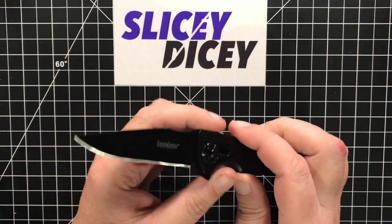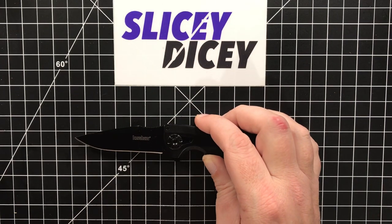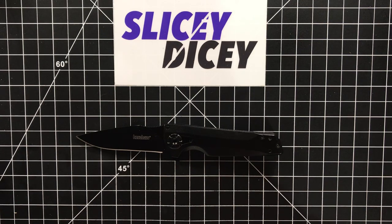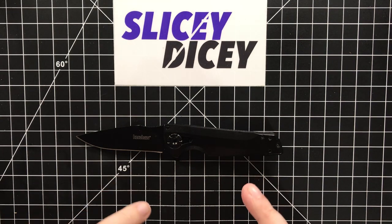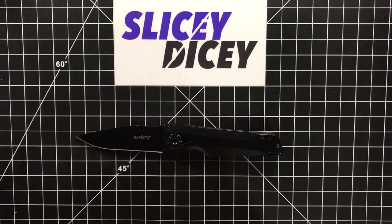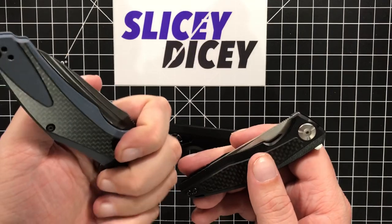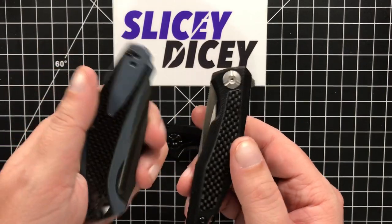The other problem this knife has is that the budget market this year has just blown up in a great way, and there are some amazing knives out there for the same price. I don't call this an amazing knife. I do call some of the other Kershaws amazing — the Natrix Carbon Fiber and the Atmos — they're great.